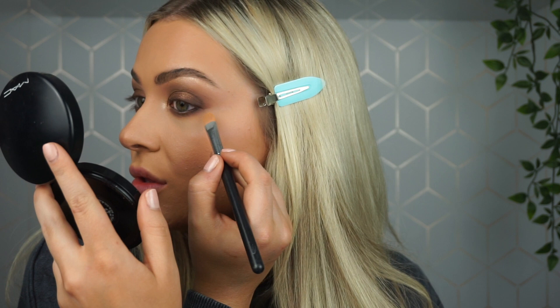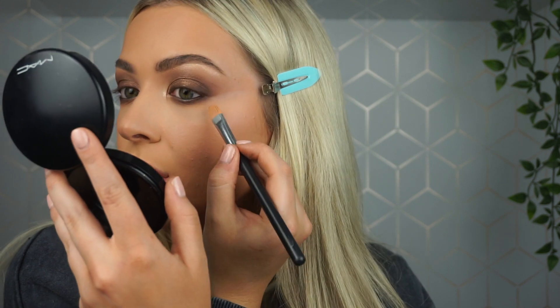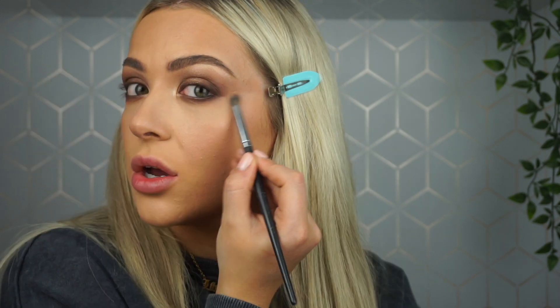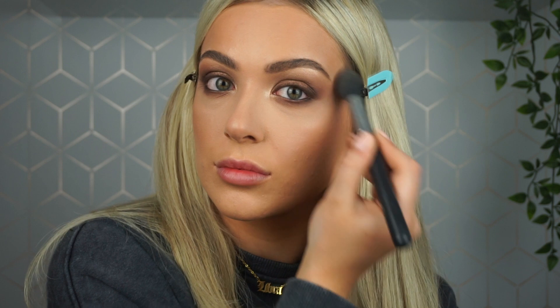I'm taking my concealer brush with some excess product and cleaning up the edges of my eyeshadow, following the shape to create that more lifted effect. I don't want it to look harsh — just blending out the edges. If you have fallout under your eyes after doing your base, take a little bit of loose powder on a powder brush, tap off any excess, and flick any fallout away. Because you've already set that area it's smooth and not sticky, so you can just literally flick it away.